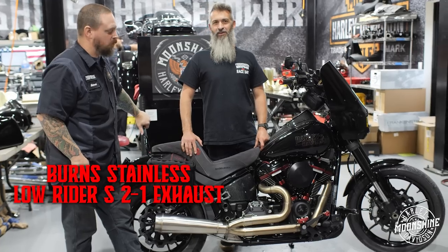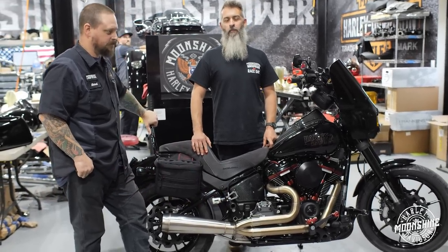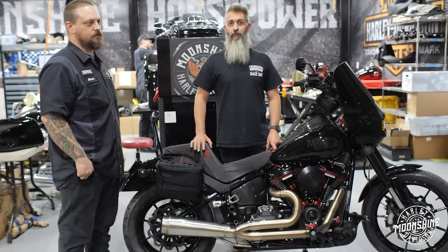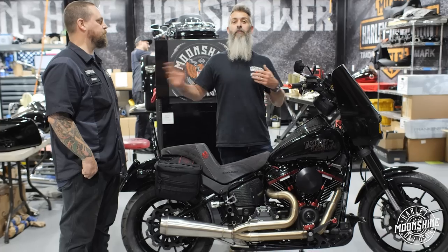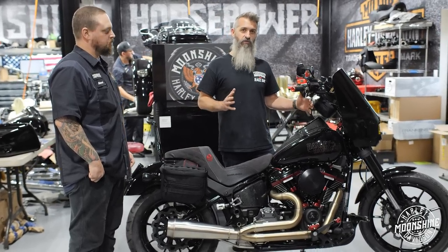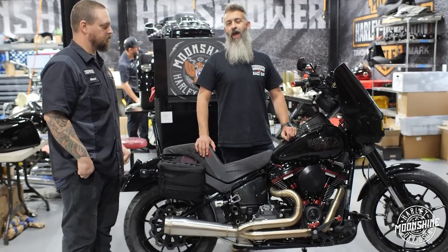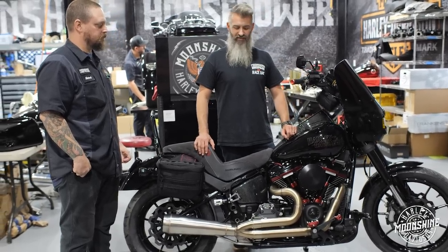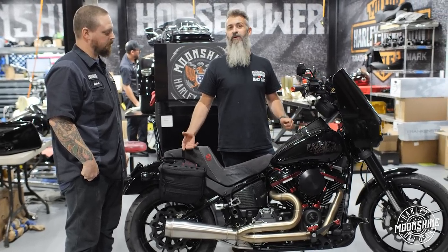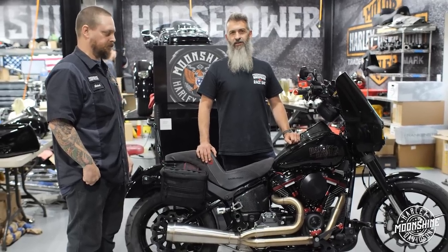It is not for your stock bike with a cam. This needs 135-plus cubic inches, a late-closing cam, big heads. It's going to make a difference from 3,500 to 4,000 RPMs on up. If you have a big motor, it's going to sacrifice anything 3,500 or lower, but where this really shines is if you're leaving any potential horsepower after 6,000 RPMs — the Burns Stainless Steel, what they're calling their Lowrider S-Pipe.